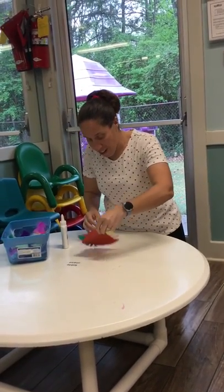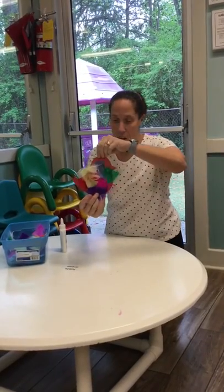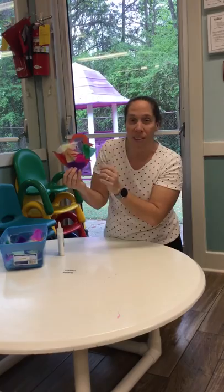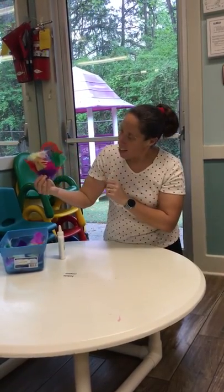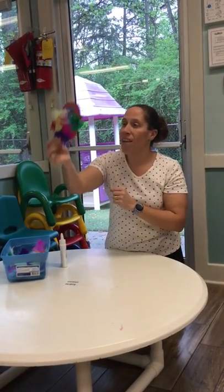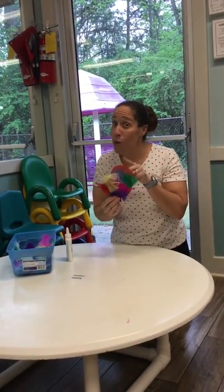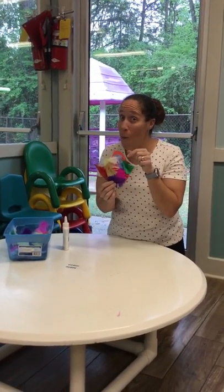Look at my bird — he has all the different feathers on him! The feathers on our bird keep them warm and help them fly in the sky. I would love to see what you made for your bird at home.